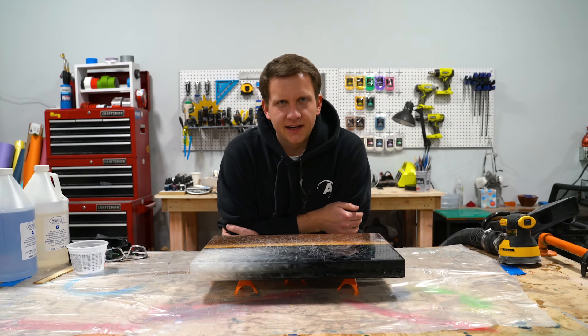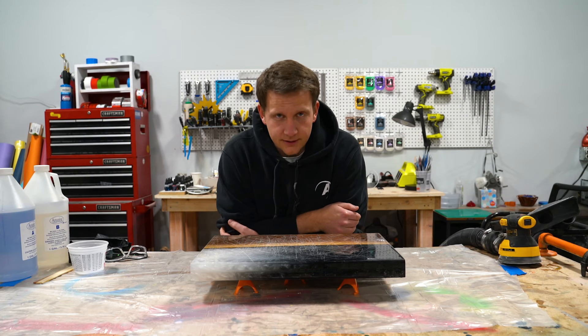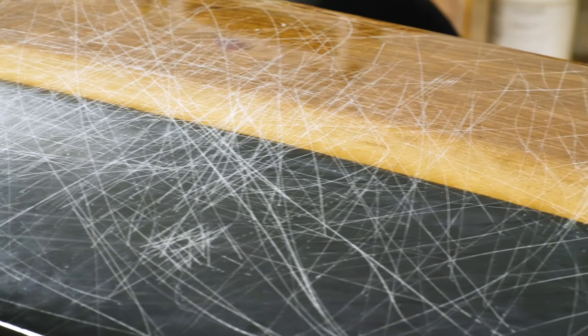Hey everyone, it's Jordan with Illuminate here, and we are going to fix a problem today — a problem that you may run into after you've had your epoxy project for a long time.